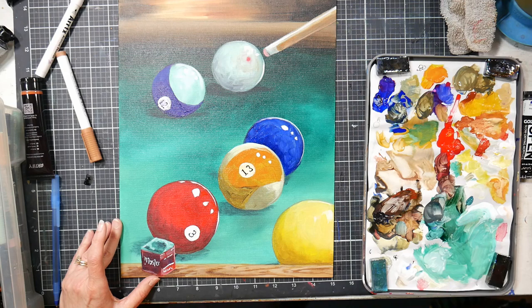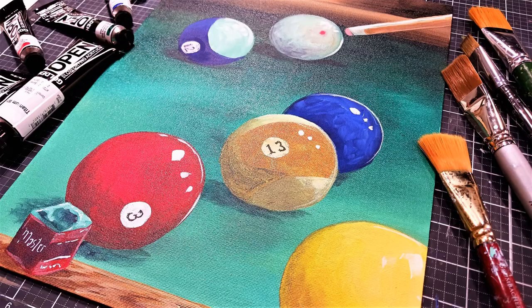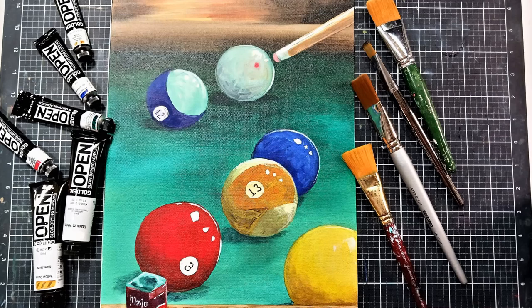This is pretty much how it ended up. I'm really happy with the way it turned out, and my friend really loved the painting — that was really the whole goal. The important thing about this artwork is that my friend loved it, and it was fun to paint. So remember: do what you love, have fun doing it, and don't let anyone stop you from doing what you love. I hope you had a good time watching this today. Thank you so much. Until next time, happy crafting. Bye.